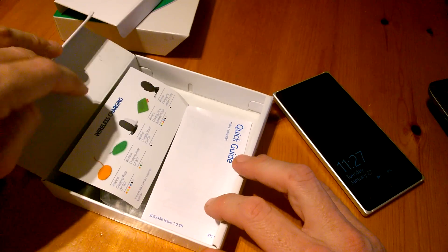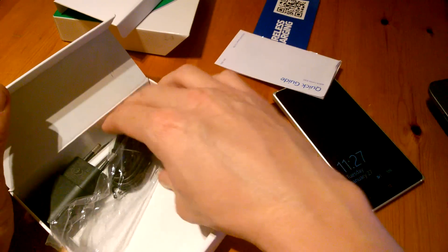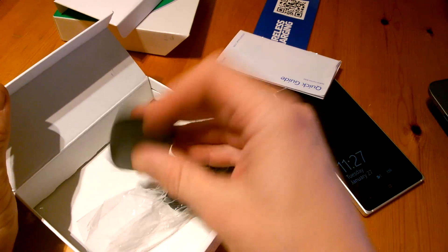So we'll just take out the device. And we get some wireless charging info, a quick start guide, USB and a plug.